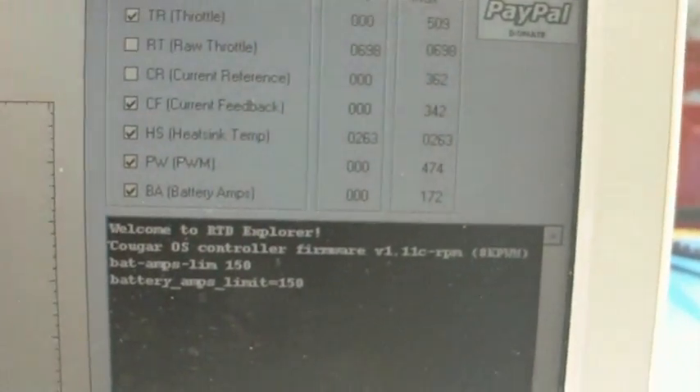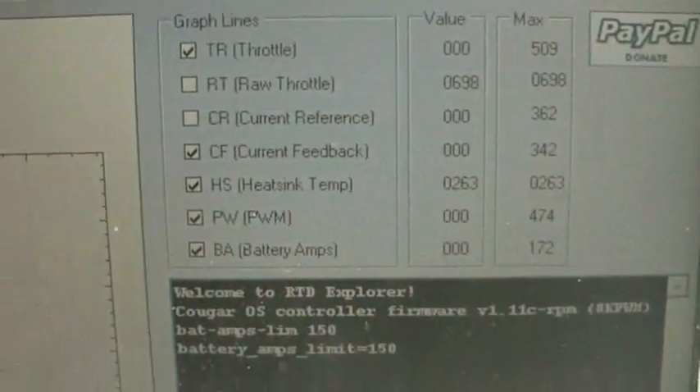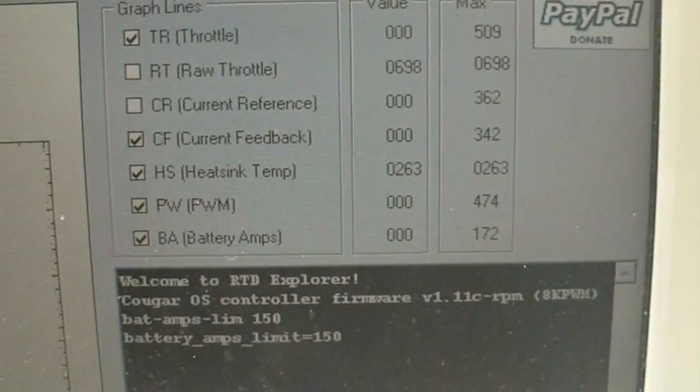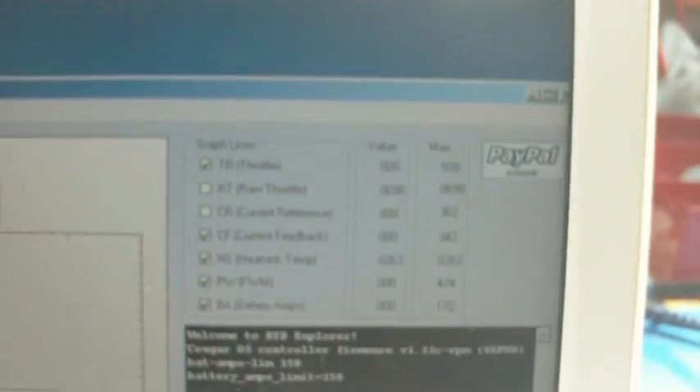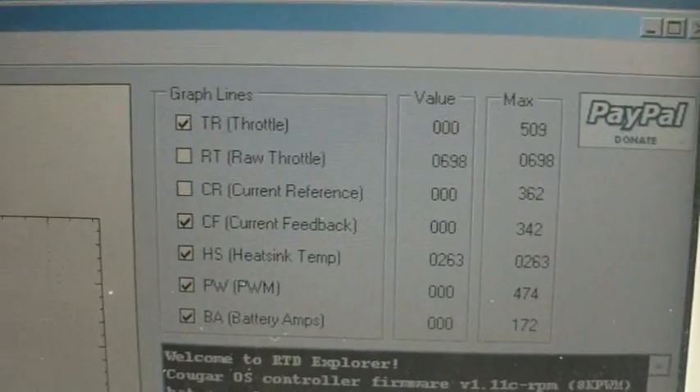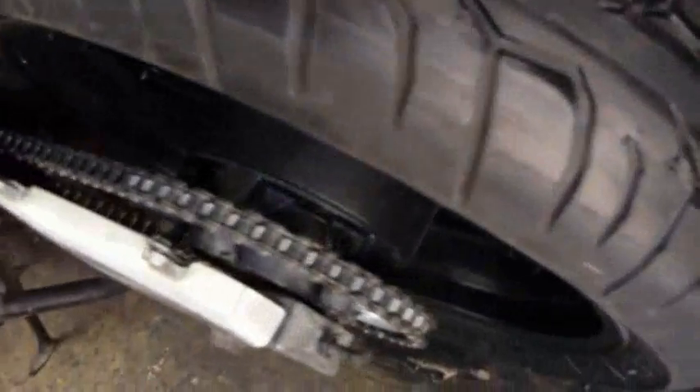I can see through the smoke. Let me get some of the parameters here, let's see what we got. We got 172 battery amps and 362 motor amps. The heat sink peaked out at 20 degrees C. Hell of a good test for the controller. It's not such a good test for the poor bike. I'm gonna need a new tire probably.